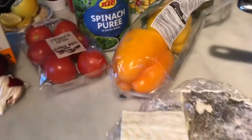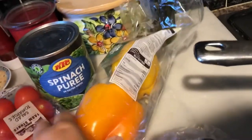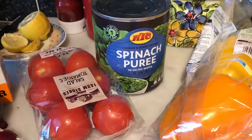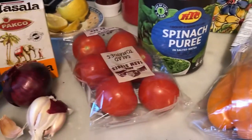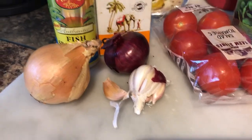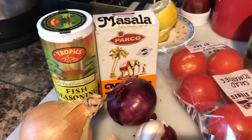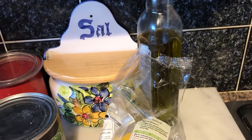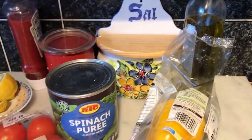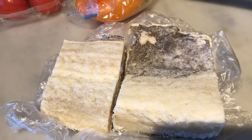I prefer some green peppers as well, so for the green I'm gonna use some spinach, some tomatoes, onions and garlic, some fish seasoning and some curry powder. Then I'm gonna fry the onions in some olive oil. No salt today because the fish is salty.